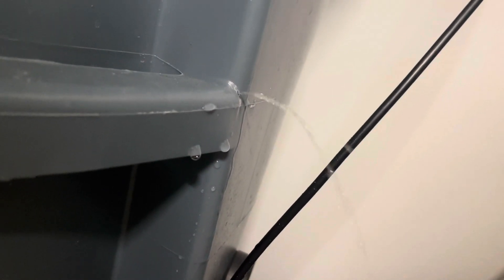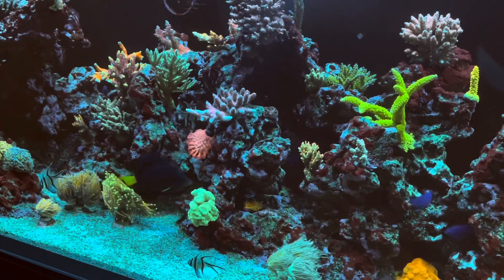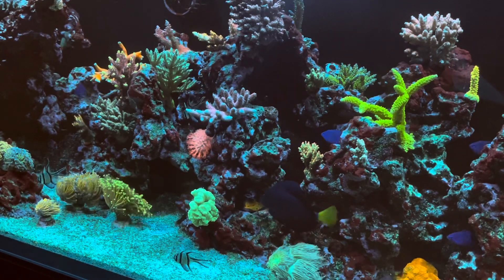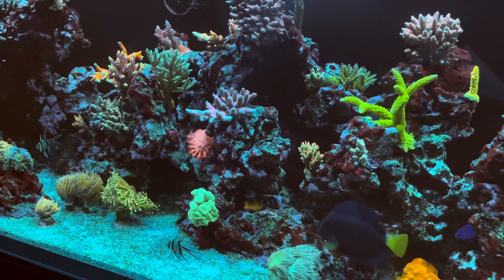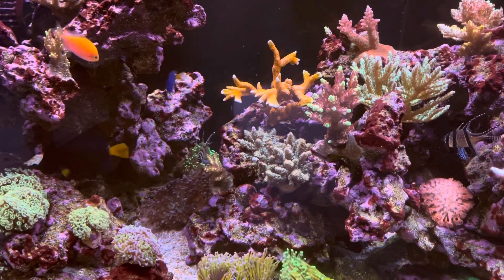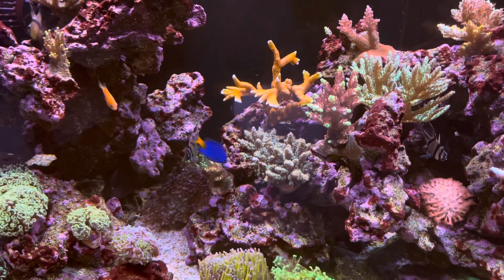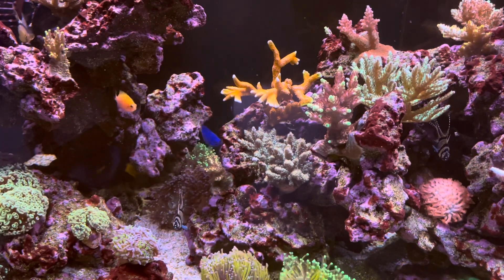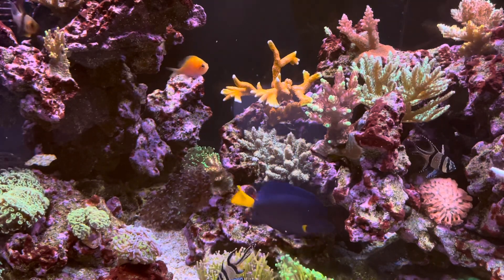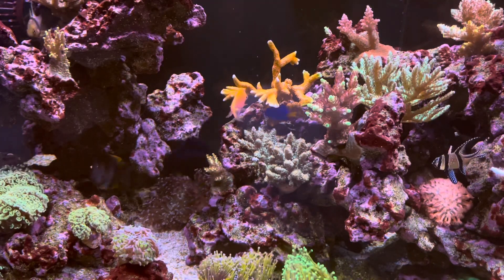Hey everyone, welcome back to Coral Gardens. I got a bit of an unexpected video today - we came home to find a little surprise water leak. I'll tell you what happened and what we had to do to get that all cleaned and fixed up. This morning I'm just in the garage doing some errands and I noticed water on the floor. I followed the trail and it leads to my water changing station, where I found a surprise on one of my containers.